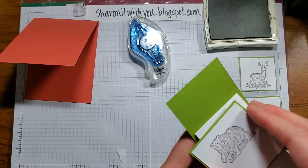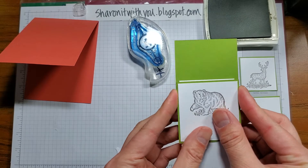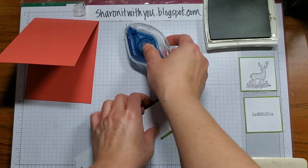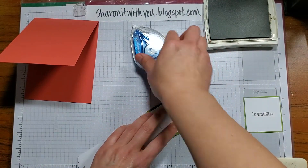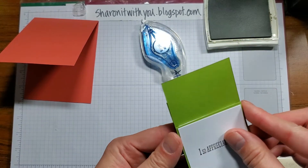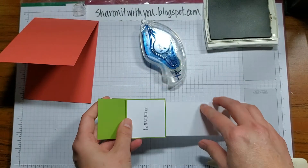You want to make it centered again, basically lining up with the previous panel, because you want these to be equal. Fold that up, apply the third adhesive the same way, lining up and leaving a little bit at the top, then do the last one.